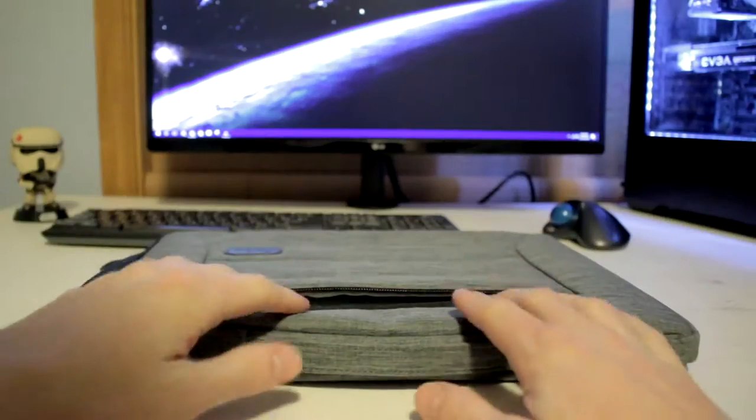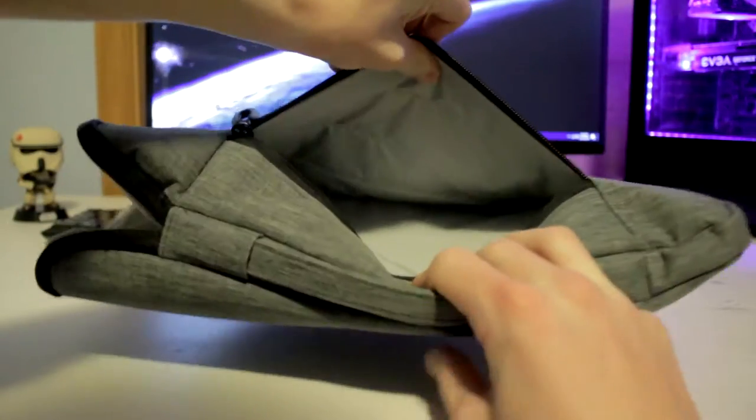On the front there's a nice little compartment with a zipper, and inside there's nothing special — a nice material lining but no special pockets or pouches. That's basically all it has. On the inside you'll find a really soft material that helps keep your computer safe, and that also zips up. There's a handle on top so you can carry it, which is great.